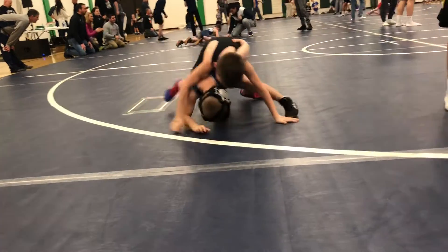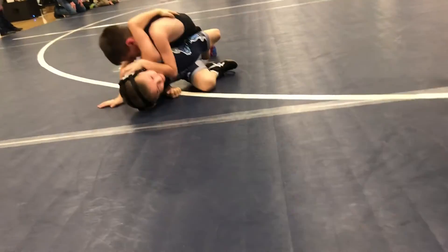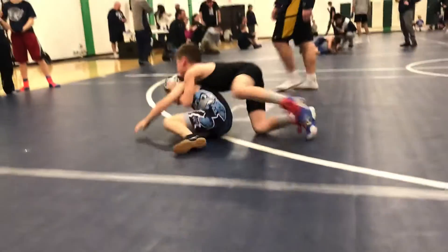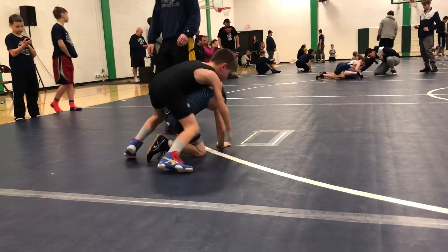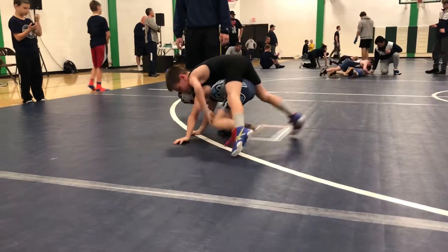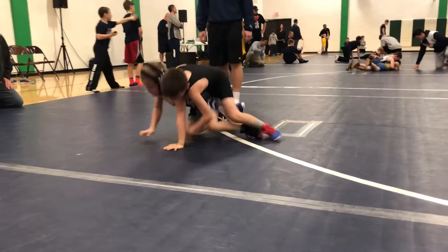There you go, Owen. Good job. Half Nelson now. Right there. Look at me. Other leg. Break him down, Owen. Shove him down. Drive him forward. There you go.